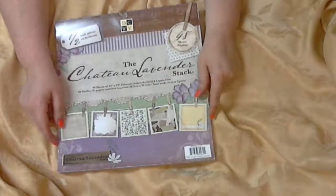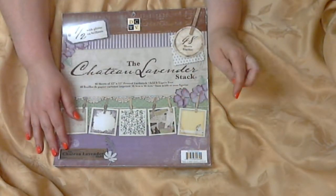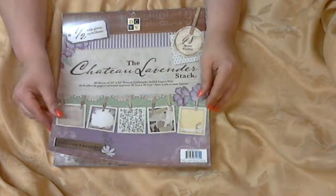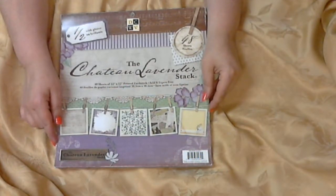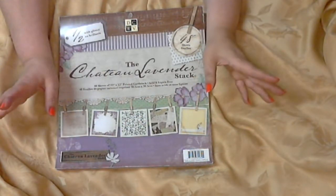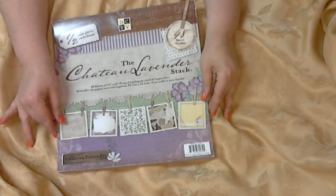Hello everyone, this is Nurka and I have not done a video in such a long time. I was working on getting everything ready for my husband's surprise 60th birthday party and it's finally over, so now I have time to go back to my crafting. Although I was crafting, I was crafting for his party, not crafting for the things that I wanted to make.